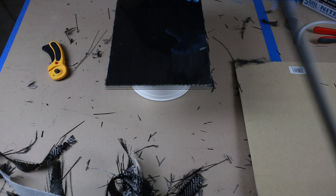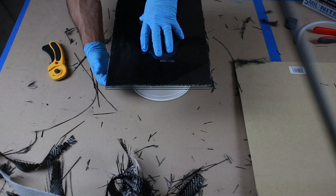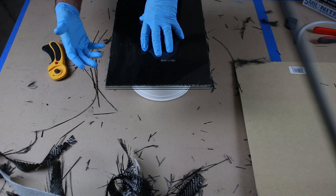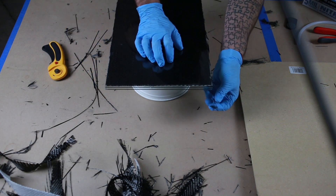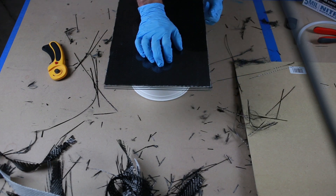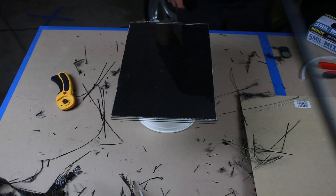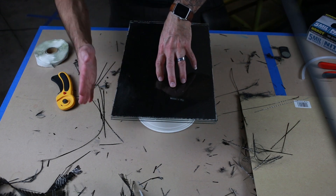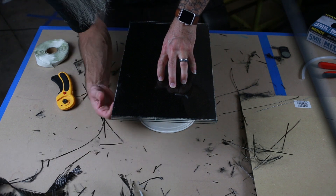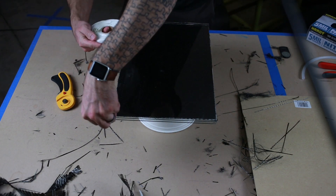I'm gonna try to get all these loose fibers off the edge here or get them tucked in. We'll do the same on the other side. The next step is to apply the bagging tape along the edge this way to kind of seal off. You want to have no fibers crossing your tape — that's kind of the tricky part.